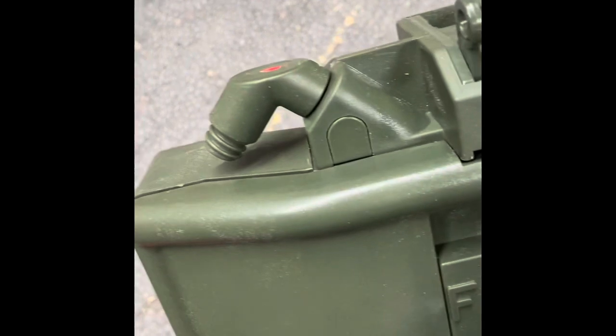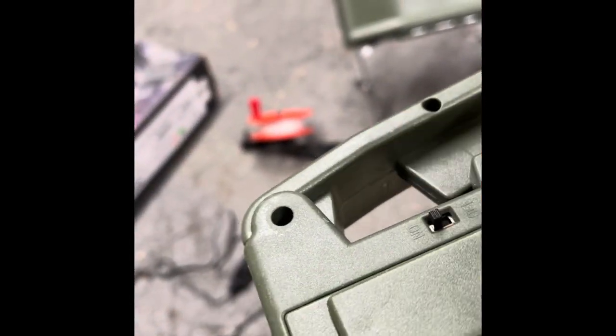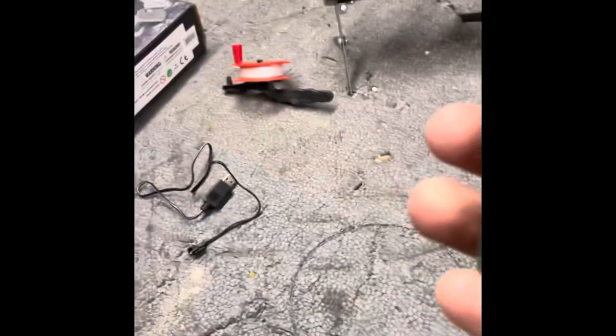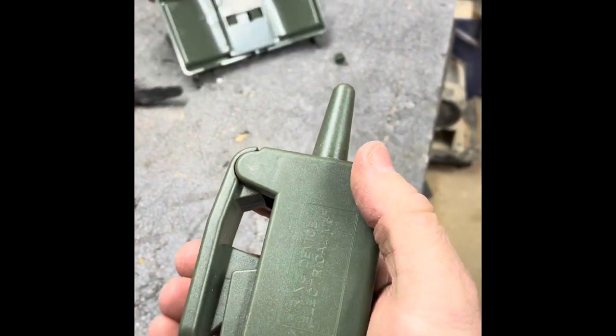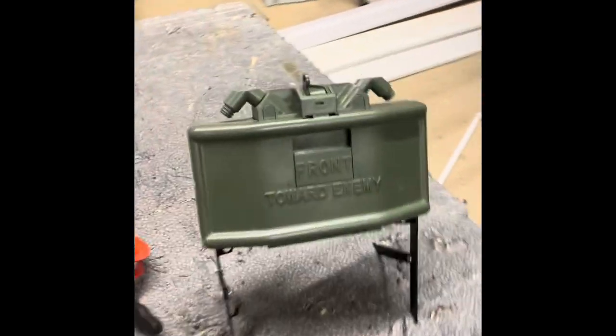So this thing is red — I'm going to turn this on. This has an on/off switch. We're going to pull the trigger. See how that did right there? It deploys pretty fast.